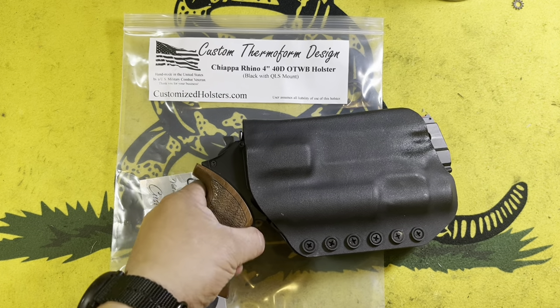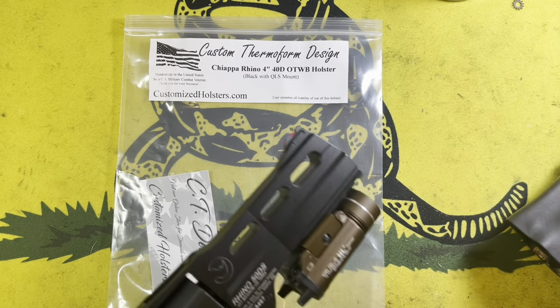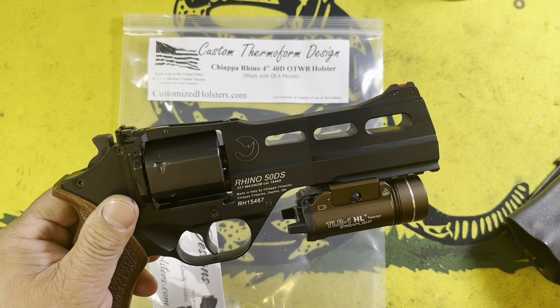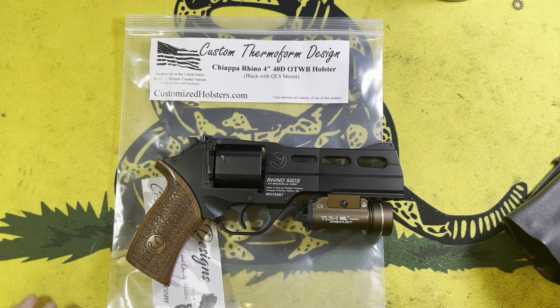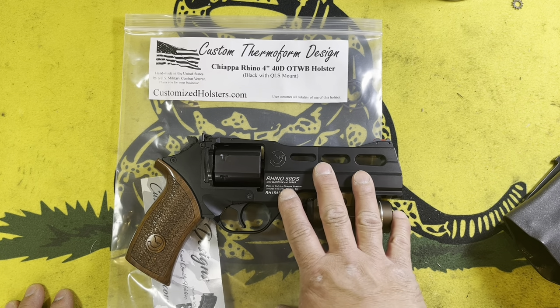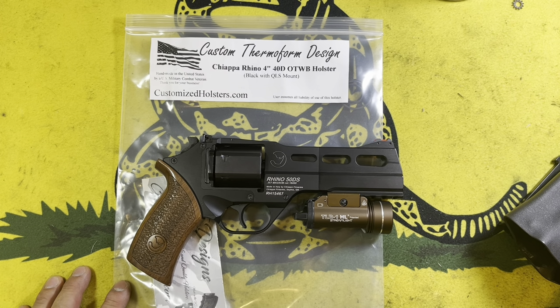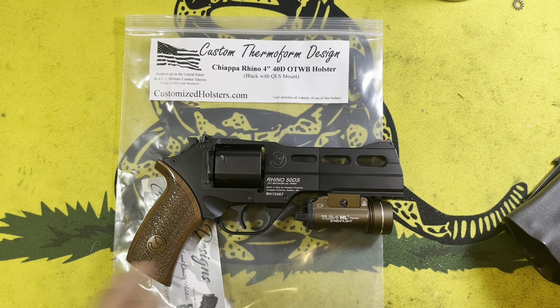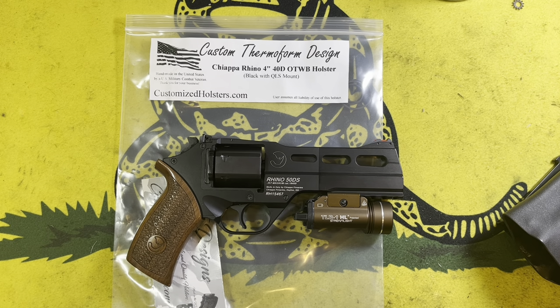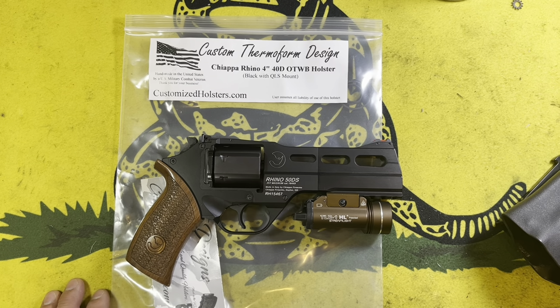So if you were like me and got one of the less common Chiappa Rhinos, which would be the 50DS — this is a 5-inch barrel — the 60DS and the 40DS. They have 4-inch barrel models, 6-inch barrel models, 5-inch barrel models, and 2-inch barrel models. The 5-inches are not that common. I see a lot of holsters for the 6-inch and the 4-inch, but I've been struggling for a long time to find holsters for the 5. Every holster out there seems to be either for the 6 or the 4, and of course the 2 would just definitely not be something I'm looking for anyway.